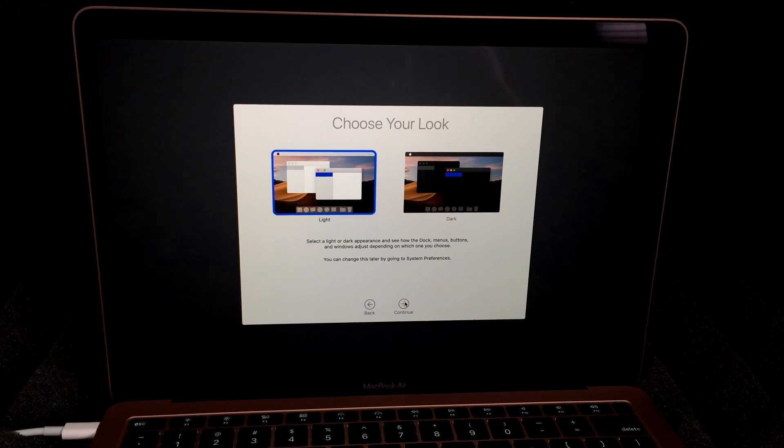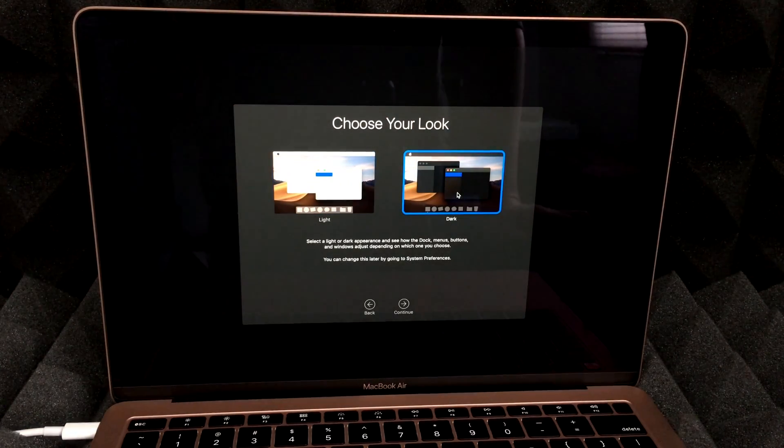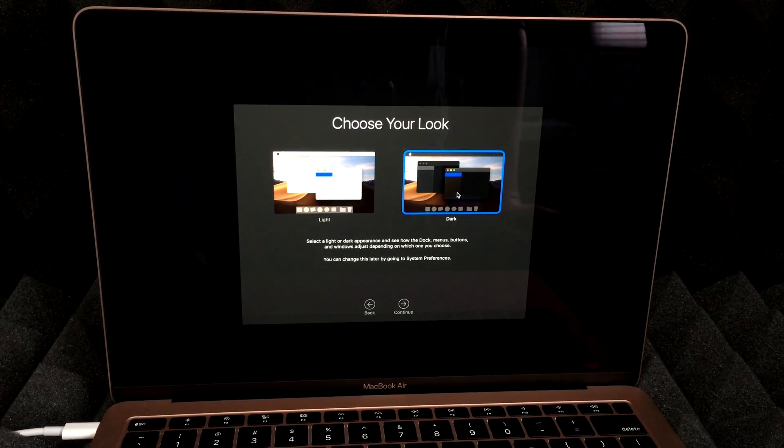You can choose your appearance. I'm a big fan of the dark look — it looks more sleek and is better for my eyes — but choose whatever you prefer. Hit Continue.